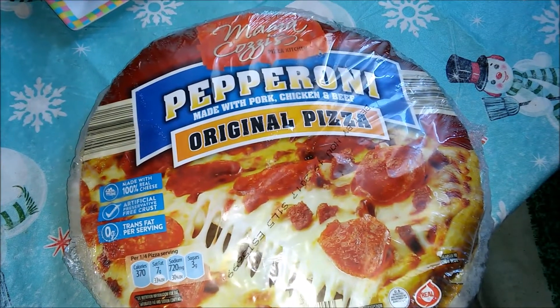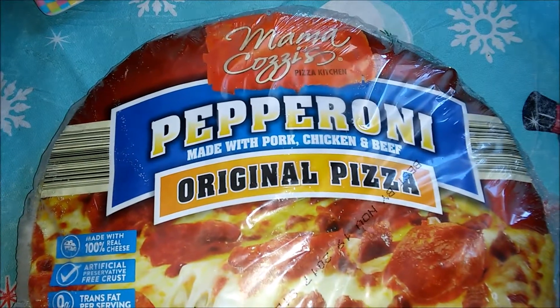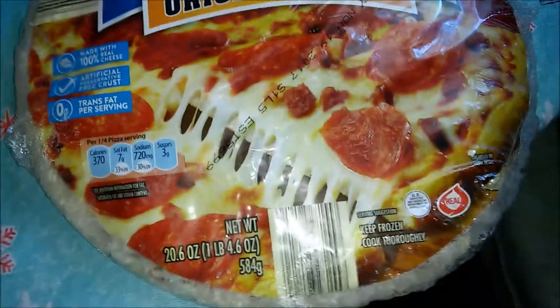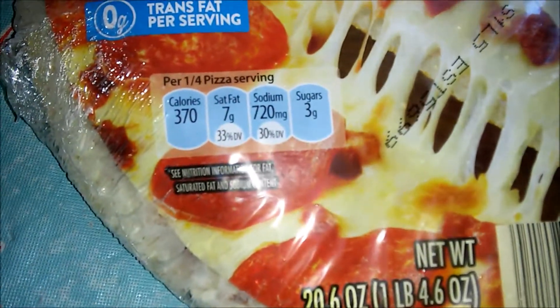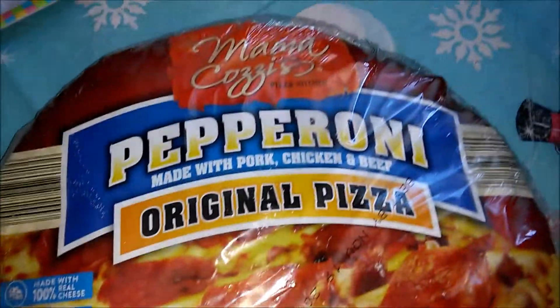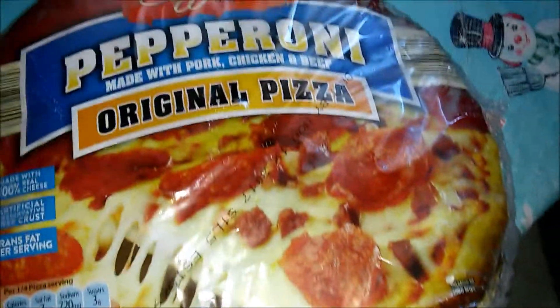What's up, it's your boy, all day up in the spot. I'm gonna do a Mama Cozy's pepperoni original pizza, made with pork, chicken, and beef. This is my first time ever reviewing Mama Cozy's. You know it's been a while since I've done a frozen pizza review, but here I go with another one — one of my specialties on this channel, frozen pizzas.